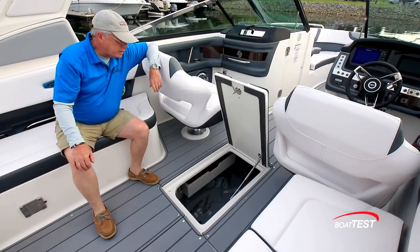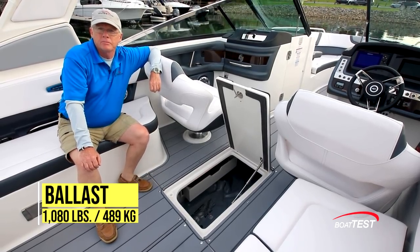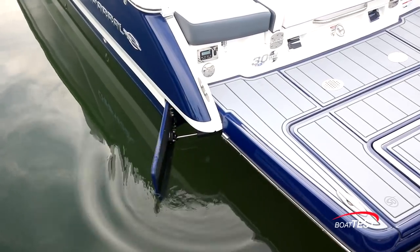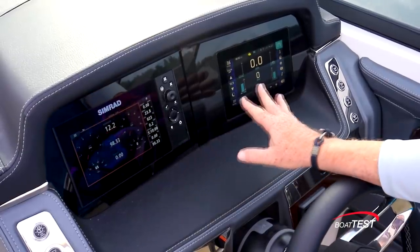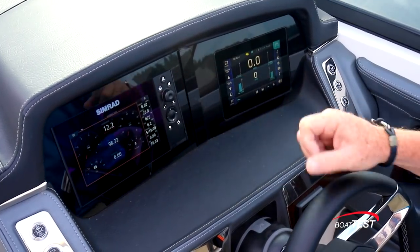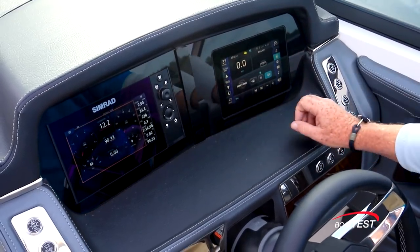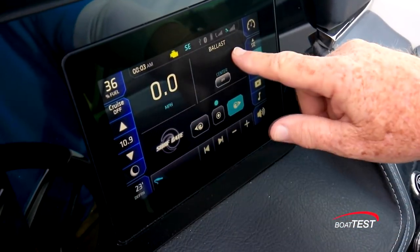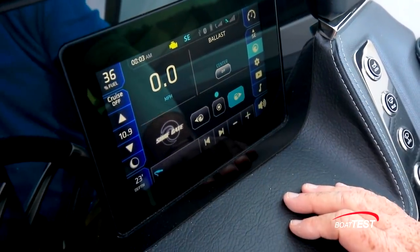There's a ballast sack in the index storage compartment that will add 1,080 pounds of ballast. The Malibu surf gates come out from either side of the boat depending on which side you want to surf on. We've got two seven-inch gauges, and because we have the surf package we get the Medallion screen that gives us control of the surf features — speed, control of the ballast tank, and control of the surf gates for whichever side we want them on.